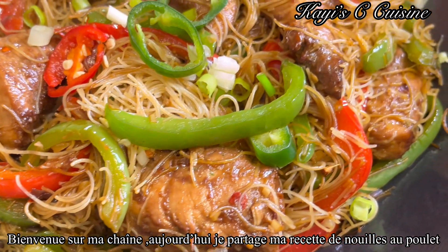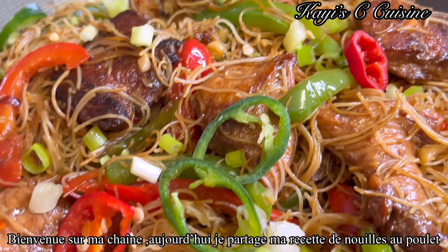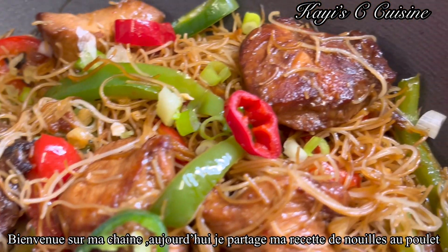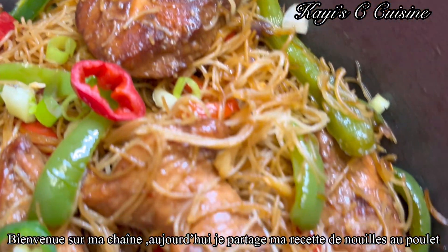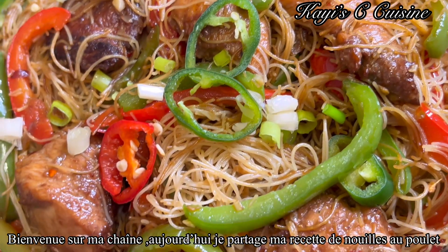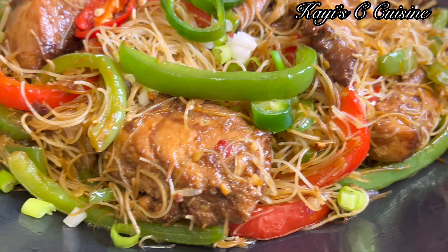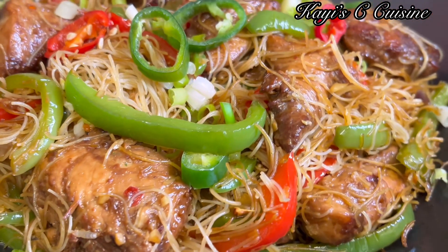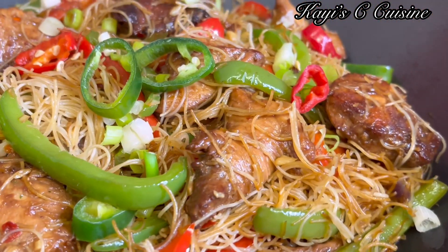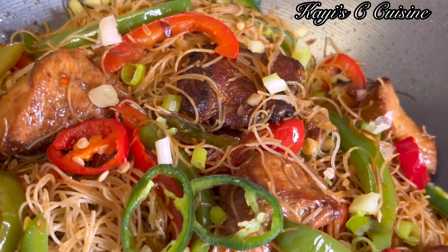Welcome back to my channel. In today's video I'm going to share another vermicelli chili noodles recipe with you. I hope you're all well. If you're new here, my name is Kai and I share quick, easy, and very yummy recipes on this channel. So let's get right into it. Our star ingredient is the vermicelli chili, which you can find in any supermarket.